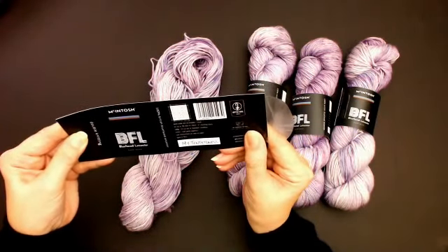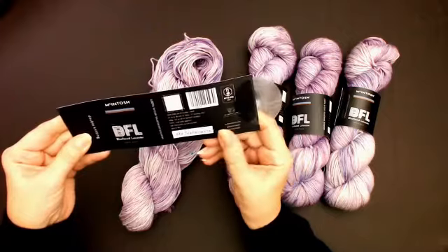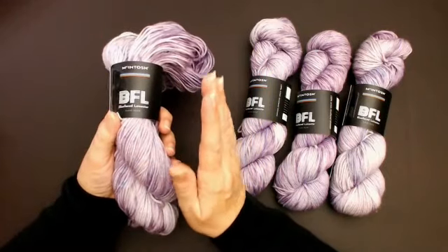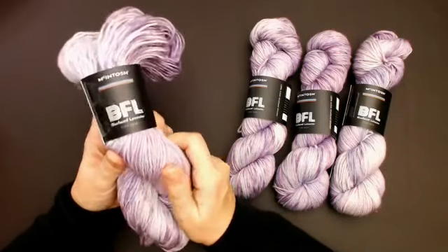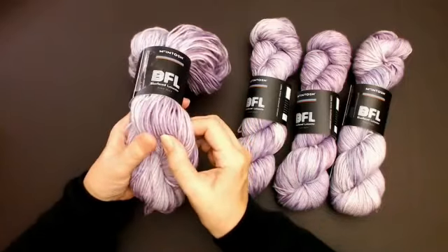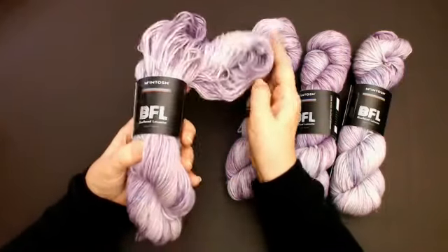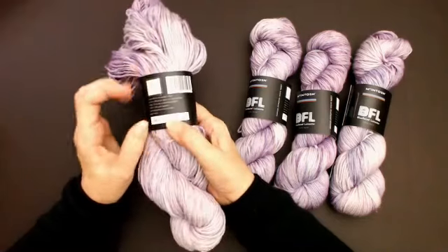The label tells me to use a 4mm hook — that's a US size 6 — and the same size in knitting needles. Bear in mind this is hand-dyed, 100% natural wool; it's not your 99p off-the-shelf yarn. This is yarn you'd get to make something special — a beautiful sweater or cardigan. Natural wool keeps you warmer too, and acrylic yarn is nowhere near the quality of this.